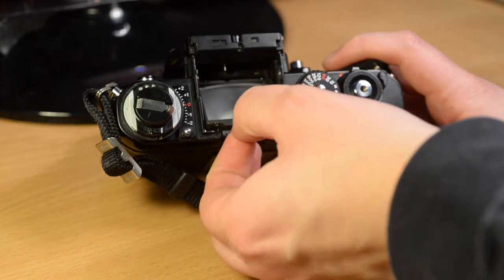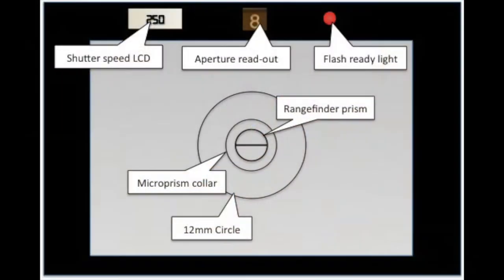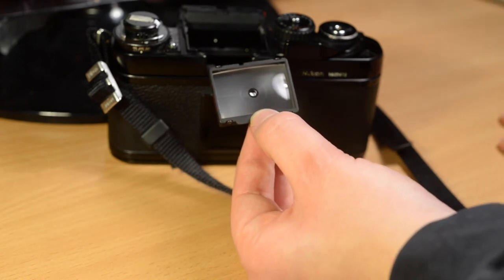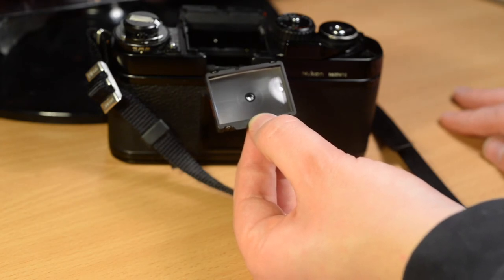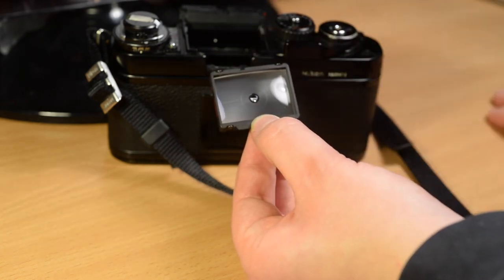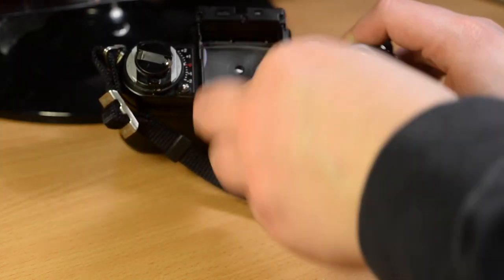Not only is the viewfinder removable, the focusing screen is also removable. This is the standard viewfinder screen which comes with the camera. It has a small prism in the middle which assists in focusing, acting as a rangefinder-type focusing aid where you turn the camera's focus until the two halves of the image come into alignment. It also has tiny micro-prisms in a circle around it which appear fuzzy when the image is not focused. Around that is a standard ground glass with a Fresnel lens to ensure an even image. The screen pops back in to a spring-loaded setting to make sure it stays in the right position.